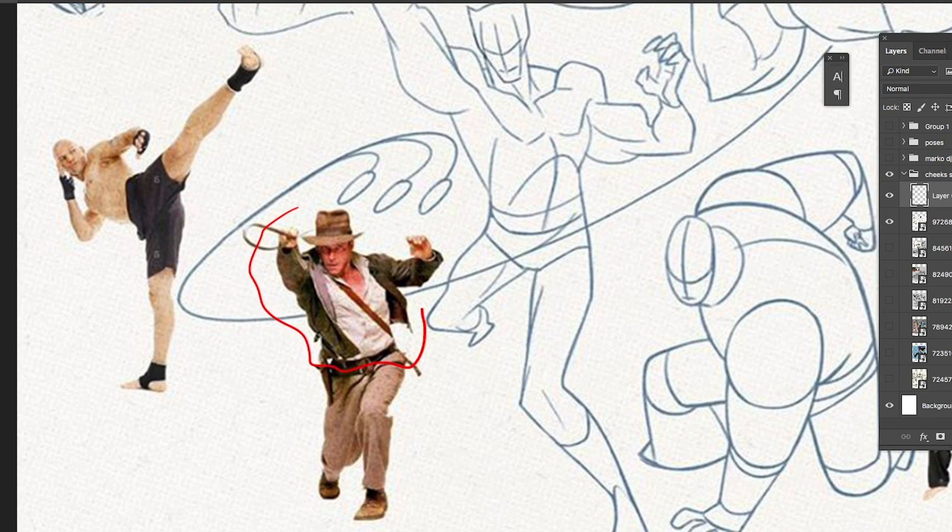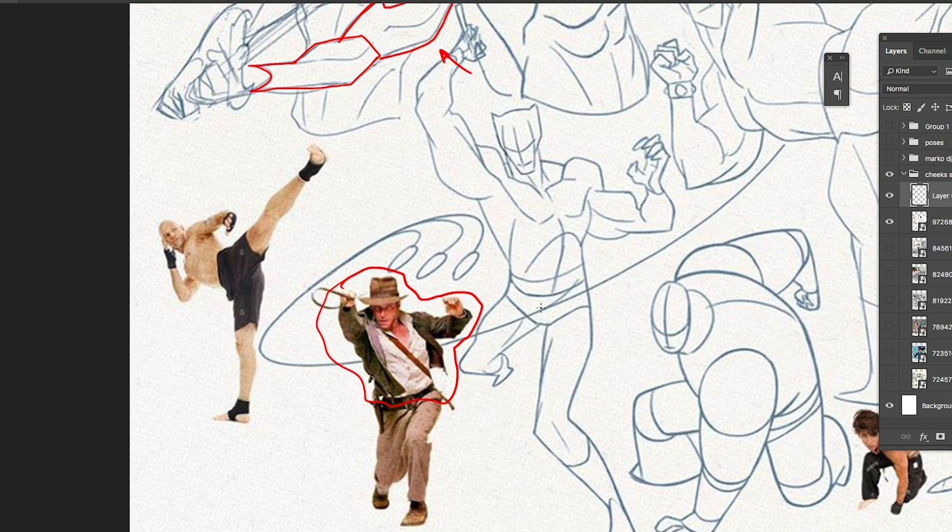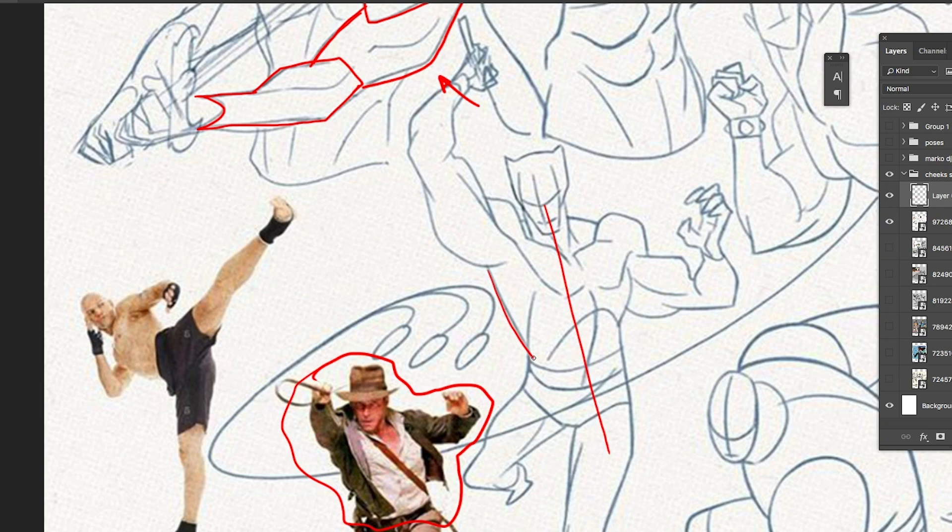Look at how he took a complicated drawing with lots of clothing and detail — Indiana Jones — and broke it apart into the Black Panther. There's a straight line of action, then a big broad shape from the back connecting the entire figure. That broad shape connects back into the body, up onto the other side — that's the rib cage — with a square inside the rib cage connecting down to the waist and pelvis.